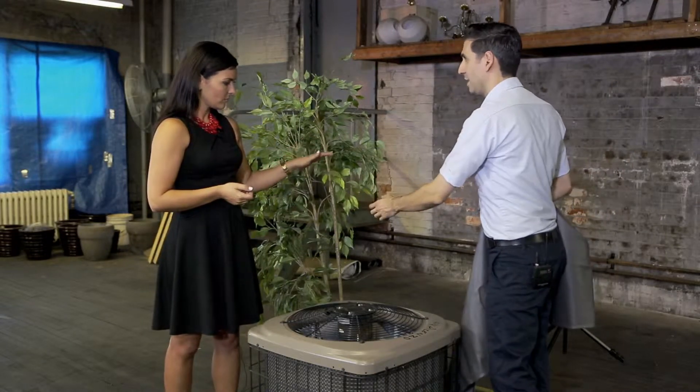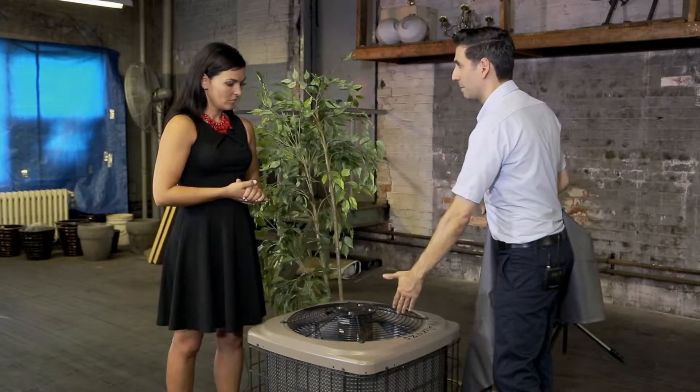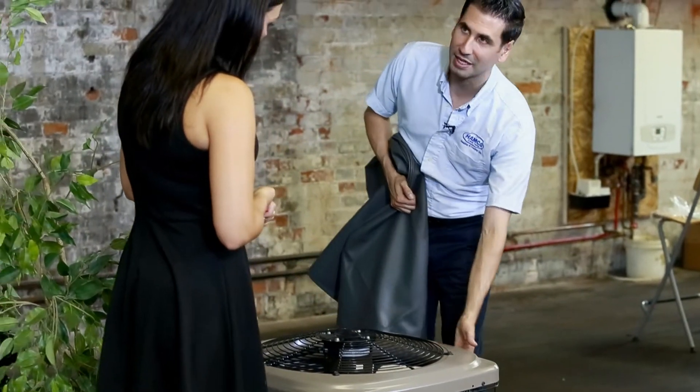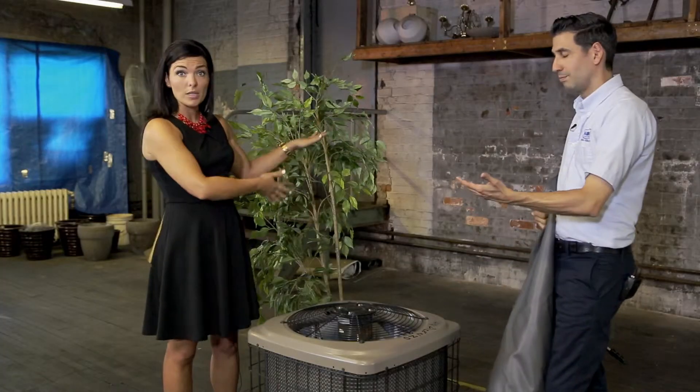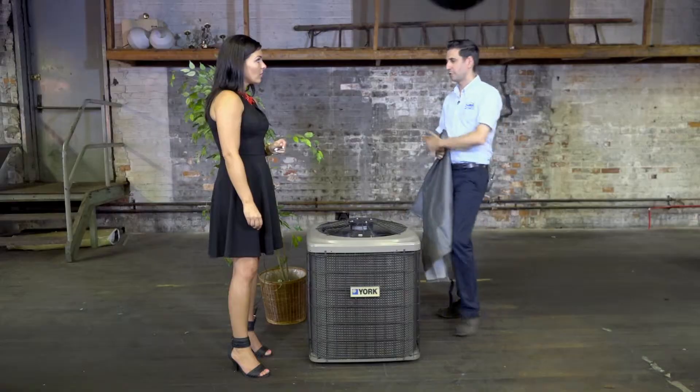The next step involves your actual air conditioner unit. Some people believe they don't have to cover it, and if you don't want to, that's fine — it's your call. But you have to worry about pine needles, small animals, or pets potentially getting in. Leaves and debris blown around can also get caught in these units on the outside, especially if you have trees nearby.